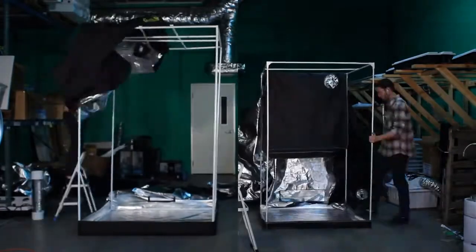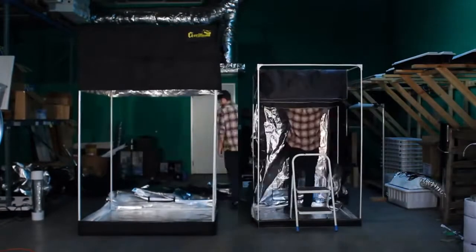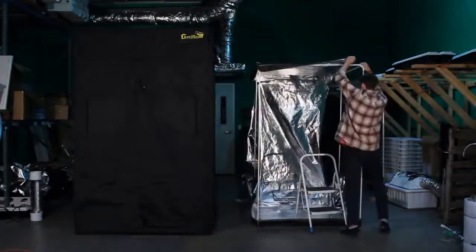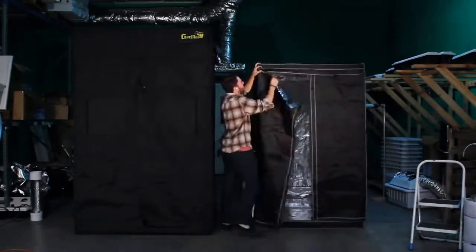Putting up the Gorilla Grow Tent could not be easier. Just throw on the top piece, then zip up the 360-degree accessible body with the thickest, most durable zipper on the market. Other Grow Tents are cumbersome, difficult, and slow to build by yourself. Gorilla's innovative design keeps ease of use in mind.